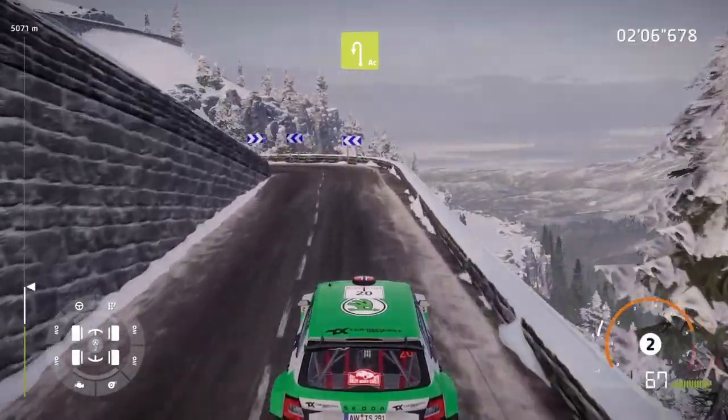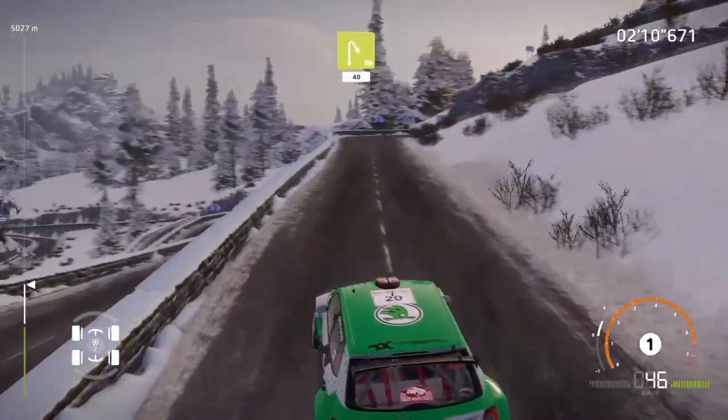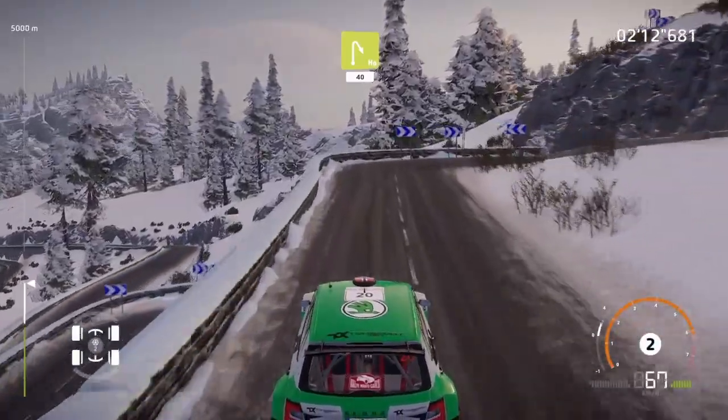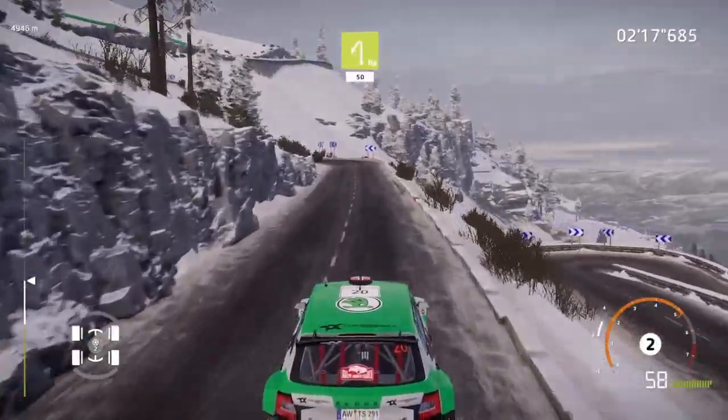Heartbreak, acute hairpin left, 30. Heartbreak, acute hairpin right, 40. Heartbreak, acute hairpin left, 30.